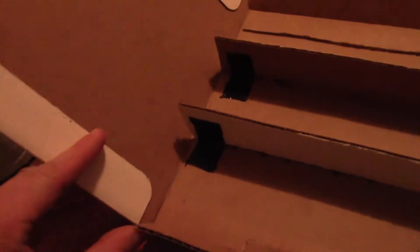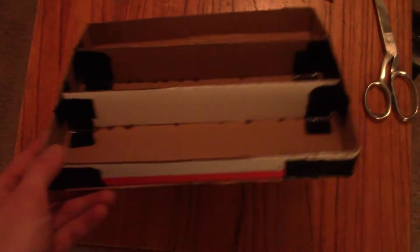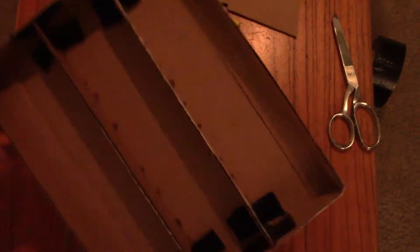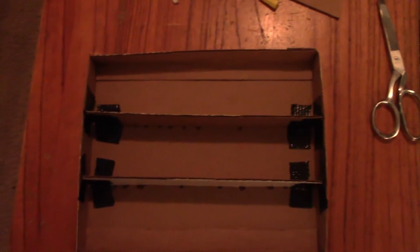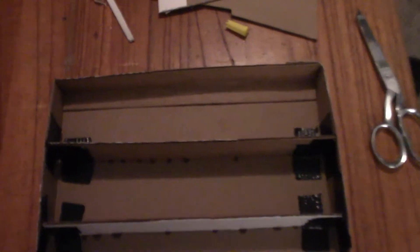Next I'll have to trim these sides and glue or tape them on. All right, here it is all taped together. Now I'm gonna put some aluminum foil around it. All right, there it is.